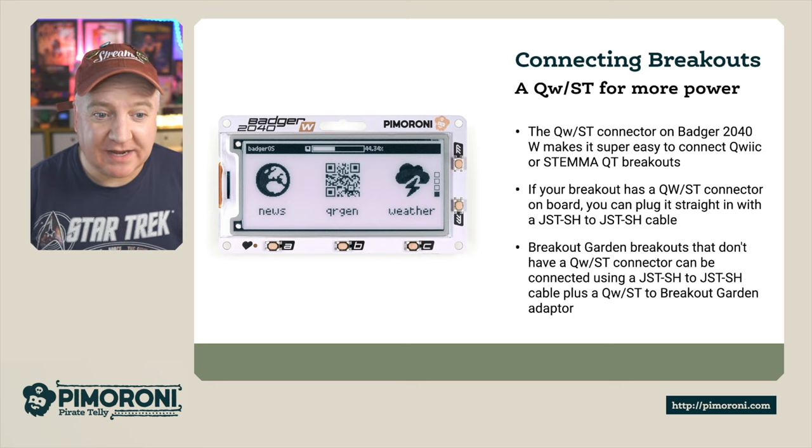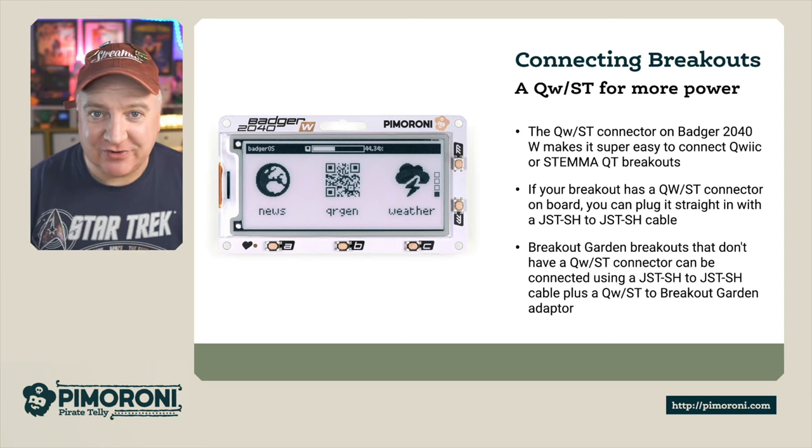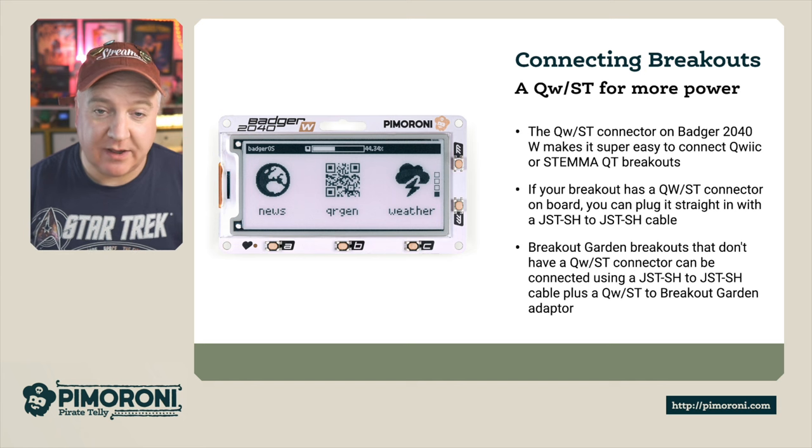With the STEMMA QT connector, we can add even more things to our Badger 2040W — extra sensors like weather sensors, temperature sensors, and so on to bring our projects to life. Breakout Garden breakouts that don't have the STEMMA QT connector can also be connected with a JST to JST cable plus our QT to Breakout Garden adapter.